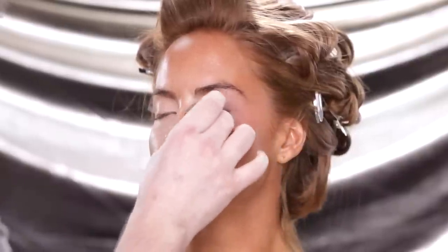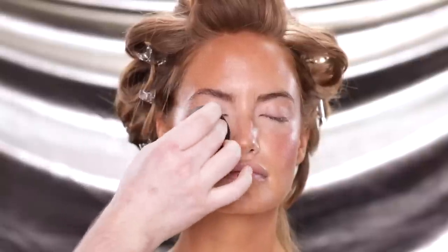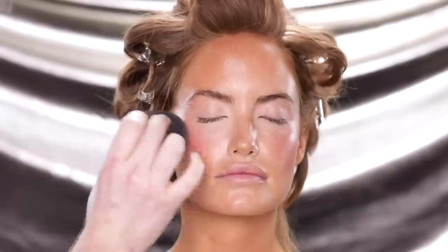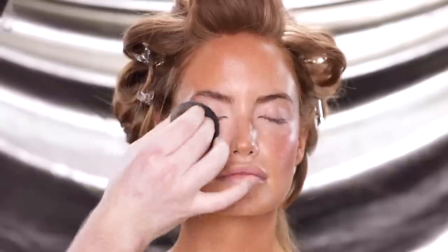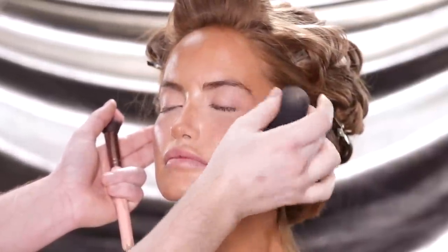When I use the sponge, you'll notice me dragging it up onto the brow bone and across the nose. This just comes down to personal preference, but I love dragging the blush up to these areas of the skin — it makes the skin look effortlessly sun-kissed.